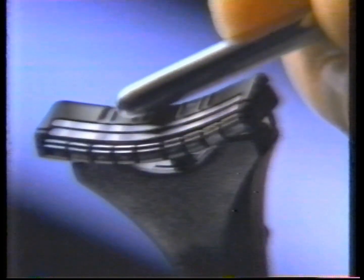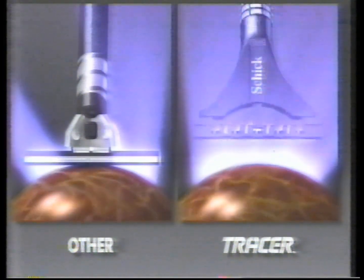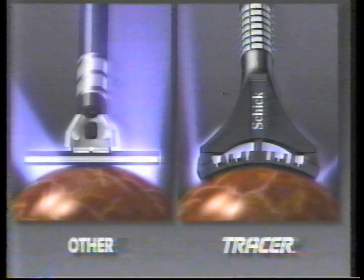You need the revolutionary Schick Tracer. The first razor with a blade that flexes to trace every curve on your face. Compared to other razors, Tracer puts more of the blade edge against your skin. For real faces, just like yours.